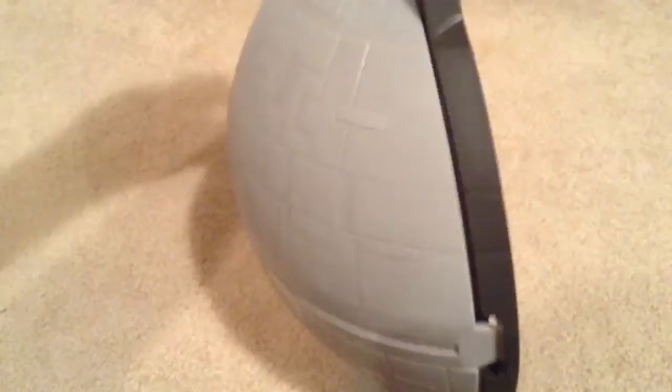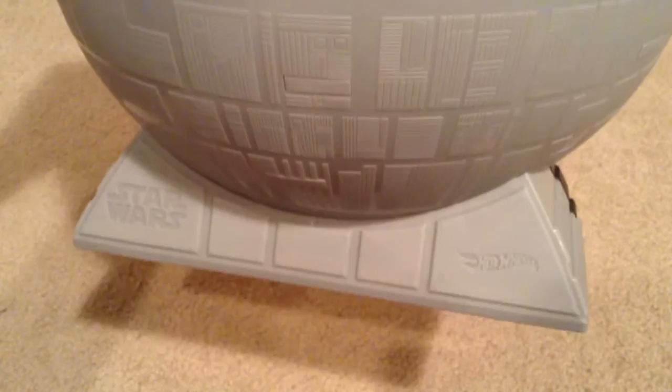So here's a good look around it. There's the back; the front comes with a handle so you can carry it around. It says Star Wars and Hot Wheels down there.